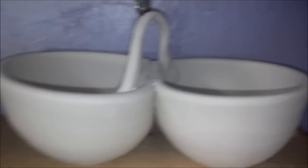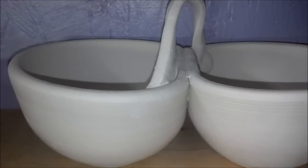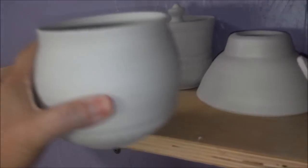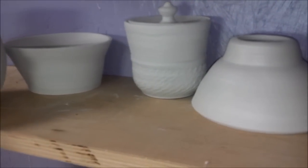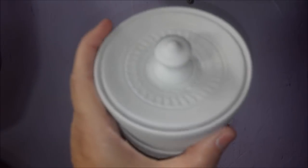Here's another salsa server with just a regular ribbon handle. Another pot with some chattering. And I've got a little covered box — a little trinket cover.